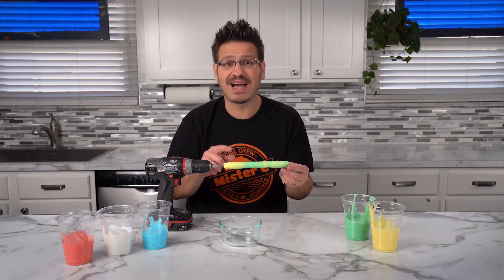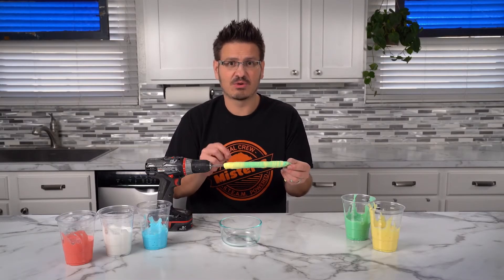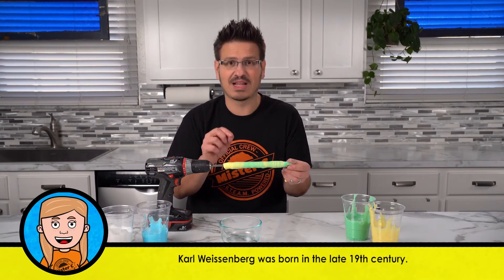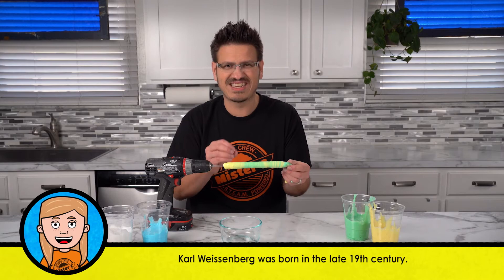This is because of the Weisenberg effect. There was an Austrian physicist, Karl Weisenberg, who determined that this happens when elastic liquids are squeezed together.